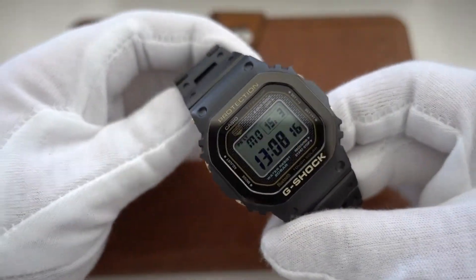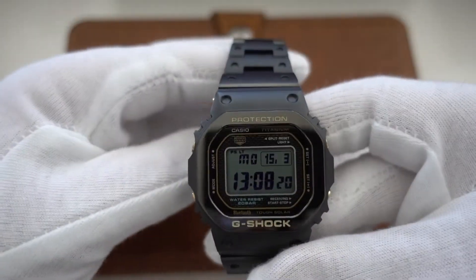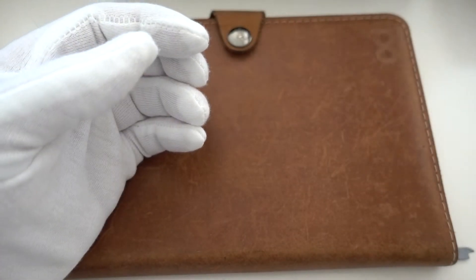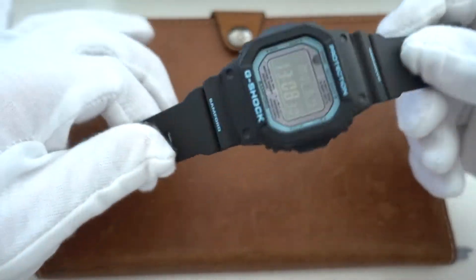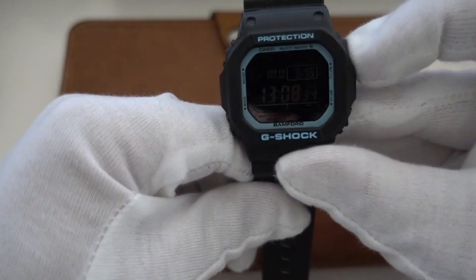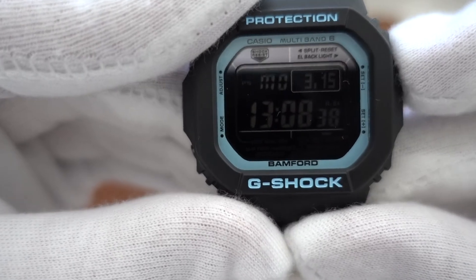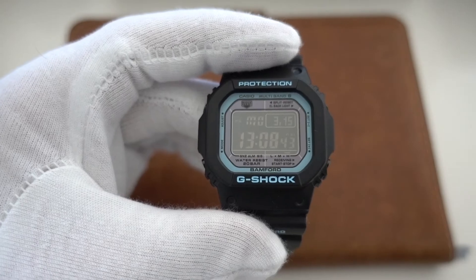So that's it for now — these are my Casio G-Shock squares and some non-squares. Ending again with this lovely light blue Bamford. Have a good time — bye bye, see you!